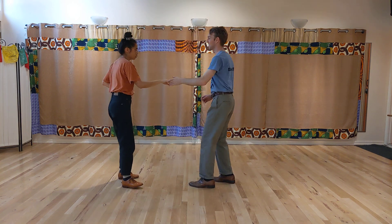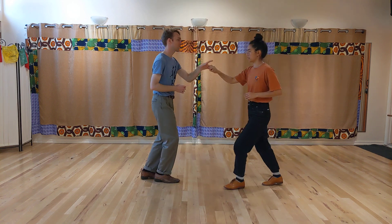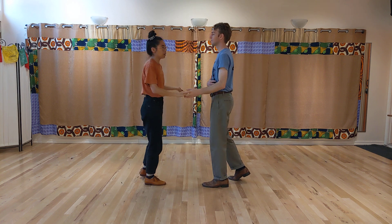Do, do, rock, step, triple step, triple step, rock, step, triple step, triple step. We also said that these could be longer.